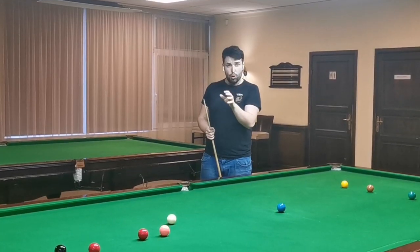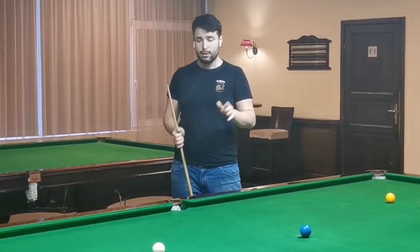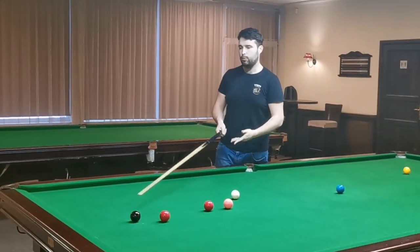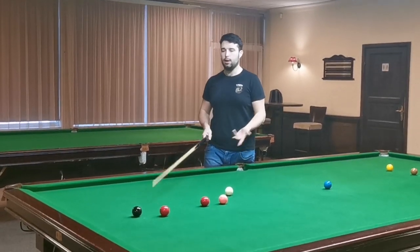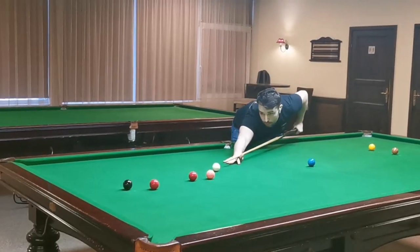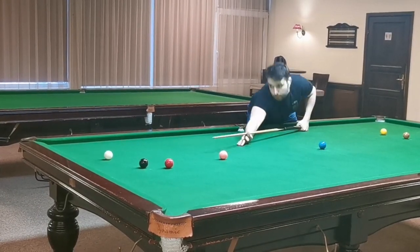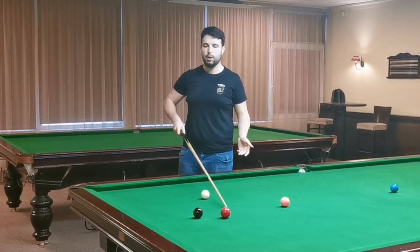Shot number three — a little bit more technically difficult, so you need a little bit more practice. With practice you will get that shot pretty good. You just play topspin, pot the black, and from here you can go one cushion or stun. You just need to see the line, go and play the shot, make position, and from here you can play two-way — here or here.